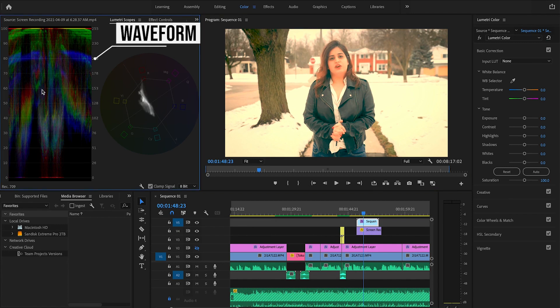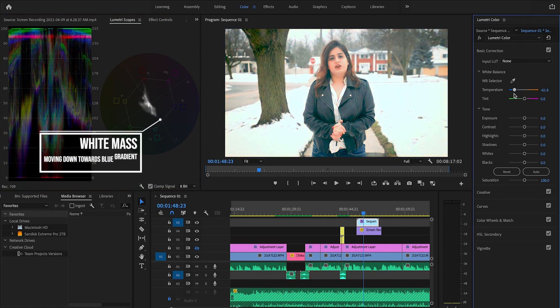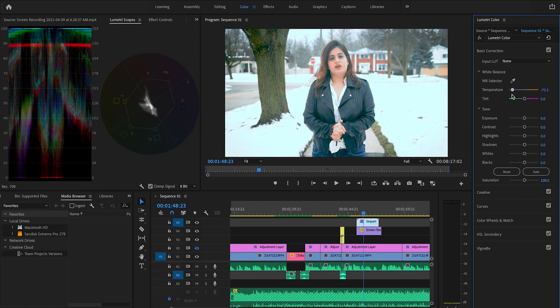The Waveform is the luma version, which basically represents exposure. It shows intensity on a scale of 0 to 100 — 0 represents blacks and 100 represents whites. This clip has quite a lot of warm colors because the temperature is high. You can fix the white balance using the eyedropper icon, but I don't recommend that. I suggest adjusting the temperature manually. If I bring down the temperature, you can see the white mass moves towards blue — but look at your video and only change values if it makes the video look better.